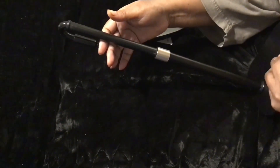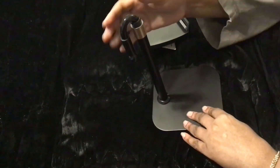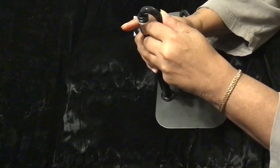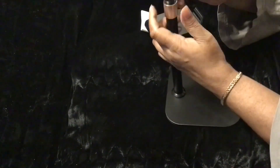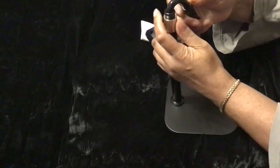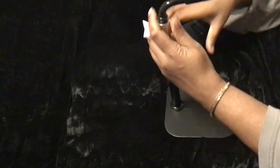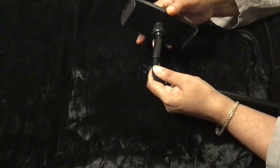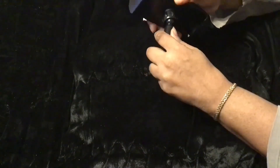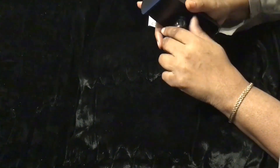This extends, and you tighten it with this right here, and this moves. This goes on to here — you loosen it here, push it on there to hear it snap, and then you tighten it.